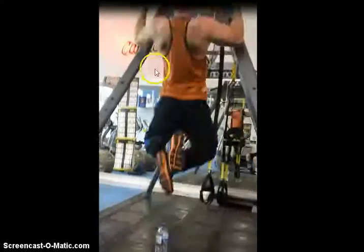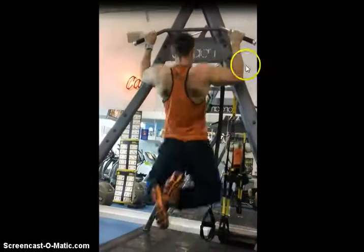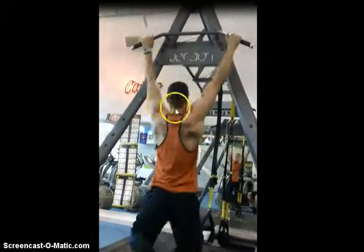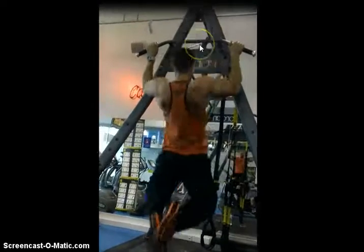So you can see the last couple of reps they get a little bit lazy. There's another angle here — I'm really focusing on trying to bring those elbows down and back, trying to get that head over the bar. Again, on this angle, the last couple of reps come slightly short.